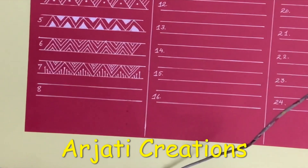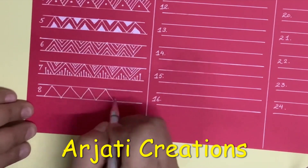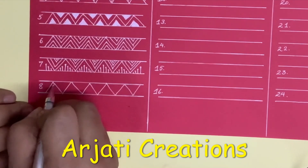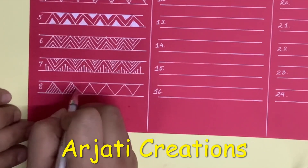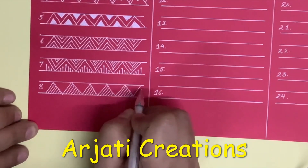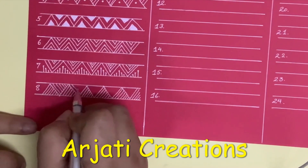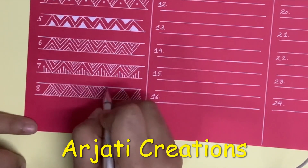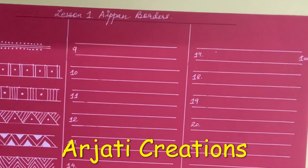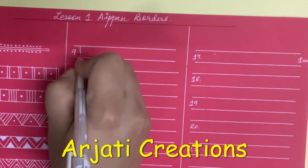Next is another border with triangles, where we are going to do slanting lines in different styles. And for the next border we are going to use semi-circles but thinner and taller ones, like this.